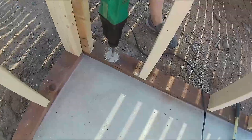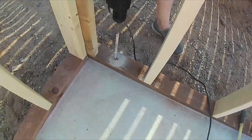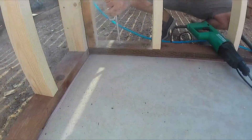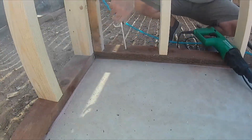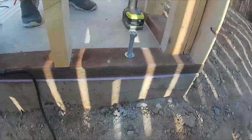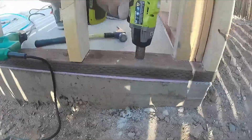Next we always drill and put in the anchor bolts. If I don't do it at the start when I do the concrete, we do it like this — we put epoxy in there and hammer in the bolts, pounding like crazy. Then we go ahead and tighten it up.